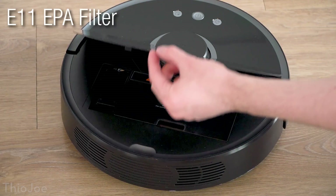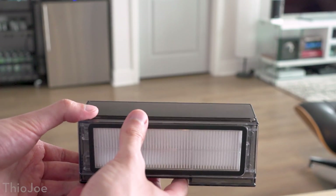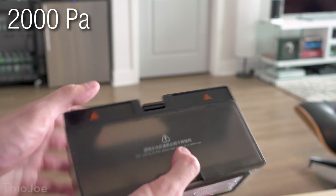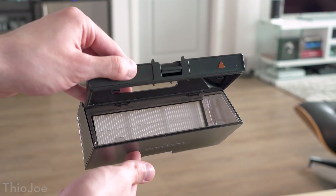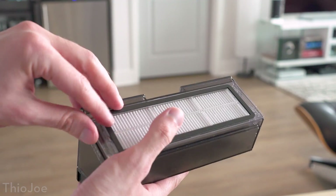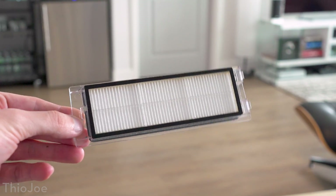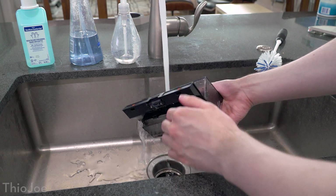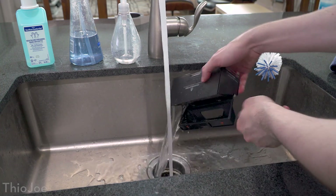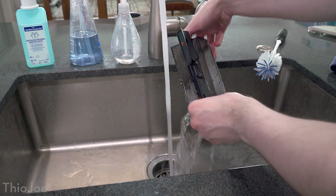The filter is an E11 class filter, which means it has 95% efficiency, and the suction power is 2000 pascals — a unit of pressure — making it one of the most powerful vacuums on the market right now. What I especially like is you can literally just wash out everything in the sink with water, even the filter itself because it's Teflon coated. After you dump out the junk in the bin, the instructions recommend about once a week you can just fill up the bin with water, shake it a bit, and dump it out a few times until it's clean — obviously making sure it dries before you use it again.